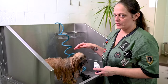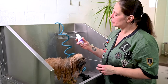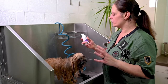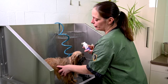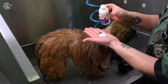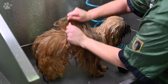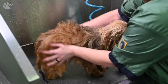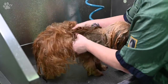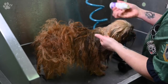Once the second shampoo is rinsed off, you definitely have to use a conditioner. I'm using the Sensational Salon Conditioner from Showtech — it's a very mild conditioner that will really moisturize the coat. I put a little bit on my hand, not too much, and I massage the conditioner very carefully into the coat.